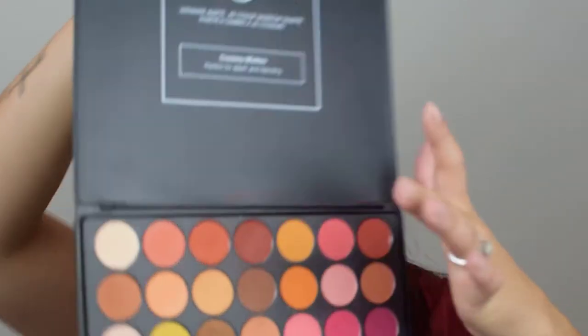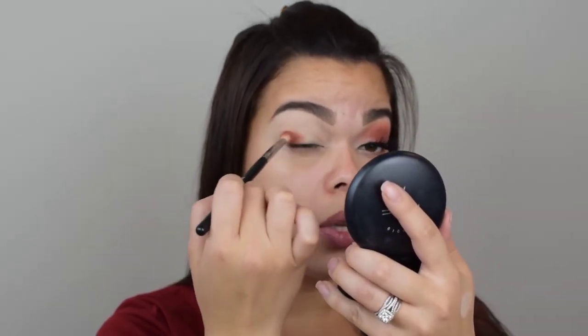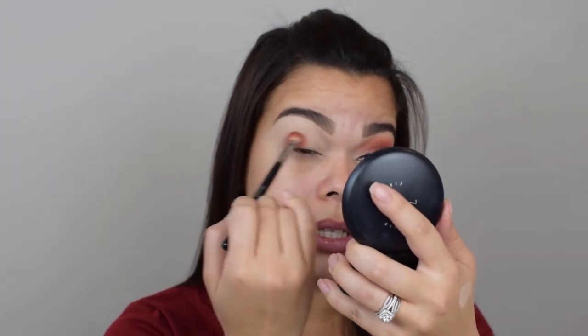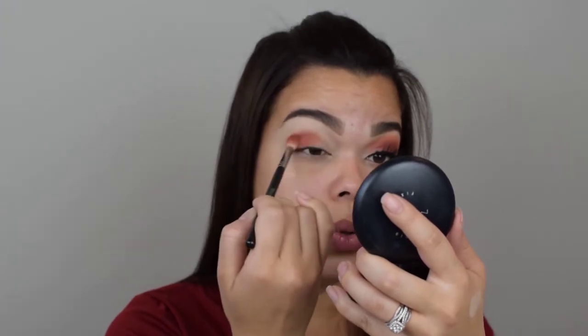We're going to take this shade here — I don't think they have number names. It's a very earthy brown-orange type of tone. I love it. I'm going to grab that on my M433 and start creating and carving out the shape that I want. I want to pick up the majority of the product on the brush, take off any excess — whether it goes on your lid or not, this is going to be the center color. I just really wiggled it into the shape that I wanted.